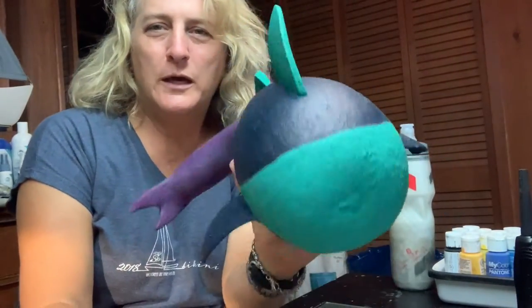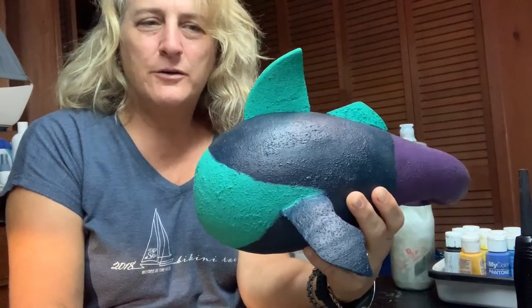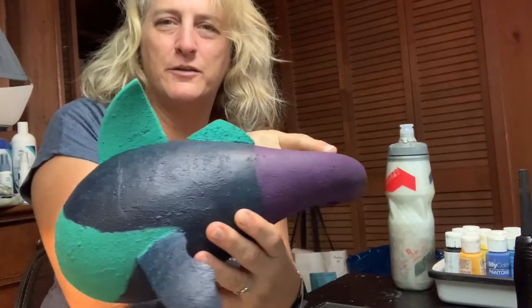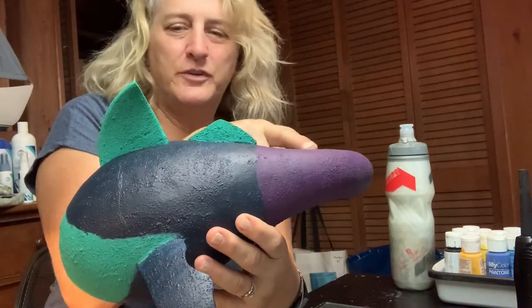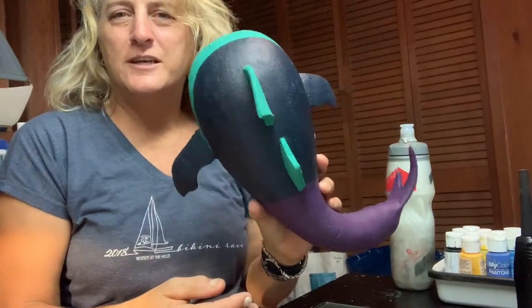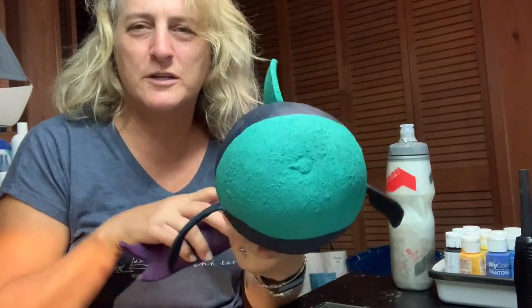I'm wondering if this looks more like some sort of a sea serpent now and not scary like a shark. I wonder if I put this too far forward or if I need another little fin back here. I think I just need to get to the painting because the more I mess with it, it gets cuter instead of scarier.